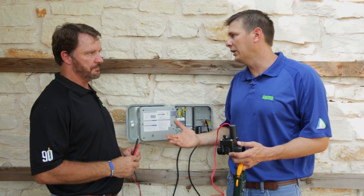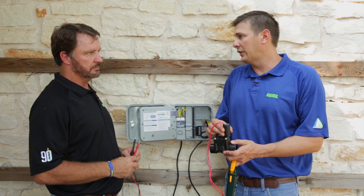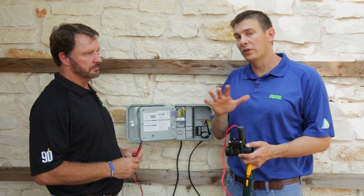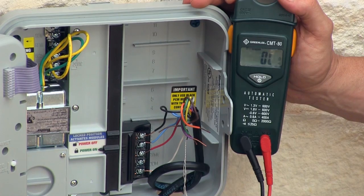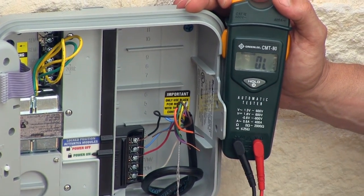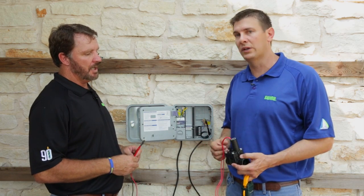All we have to do is hook our meter up to the common wire and the station wire. If we get 20 to 60 ohms, then we know that the field wire is good and the solenoid is good — so it's not an electrical problem with the valve. And how would we know if it's open? Well, if it's an open, the meter might say OL or it might say over 200 ohms. Anything over 200 ohms means we have a potential break — that's what an open is.